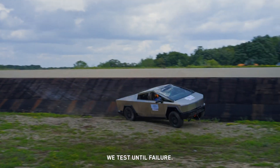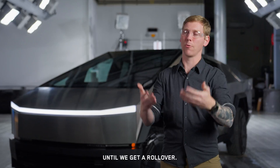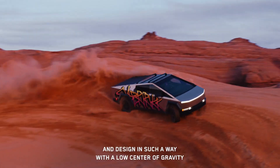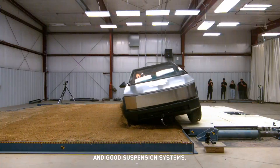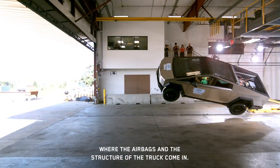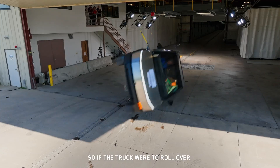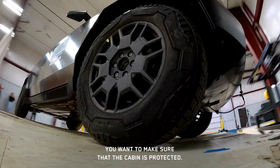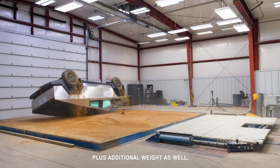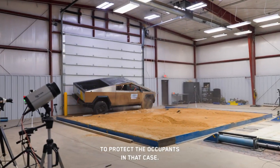We test until failure and keep increasing the speed until we get a rollover. The first step is rollover prevention, designed with a low center of gravity and good suspension systems. The second step is rollover protection, where the airbags and the structure of the truck come in. If the truck were to roll over, we want to make sure the cabin is protected and can hold up its own weight, plus additional weight, to protect the occupants.